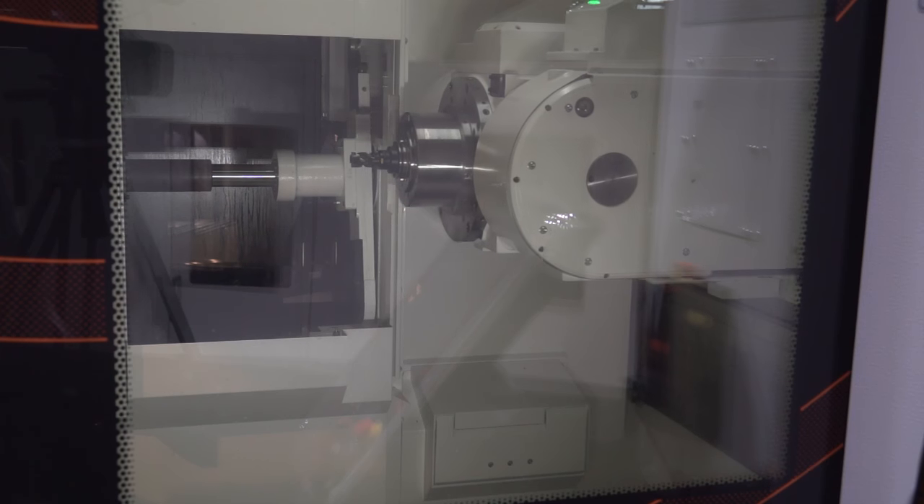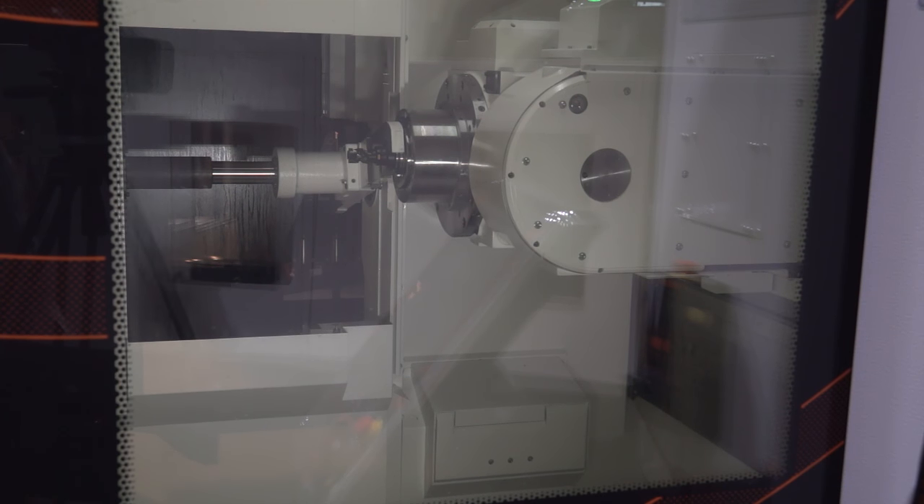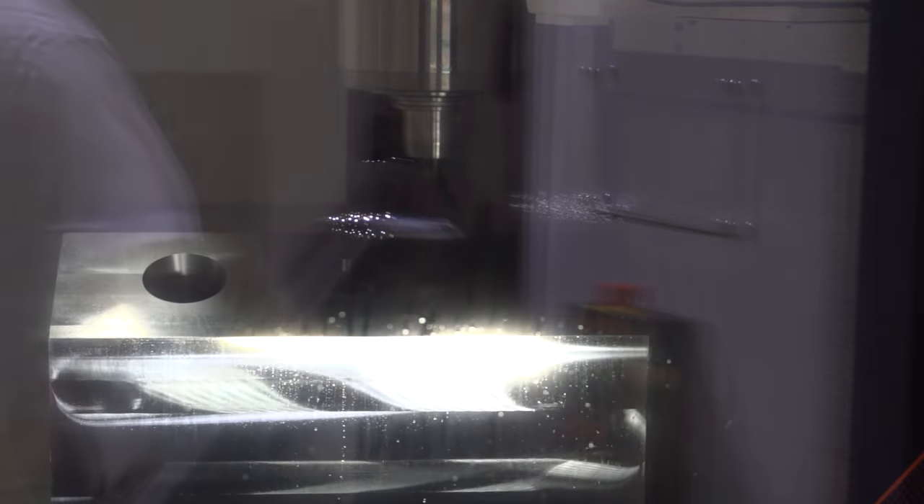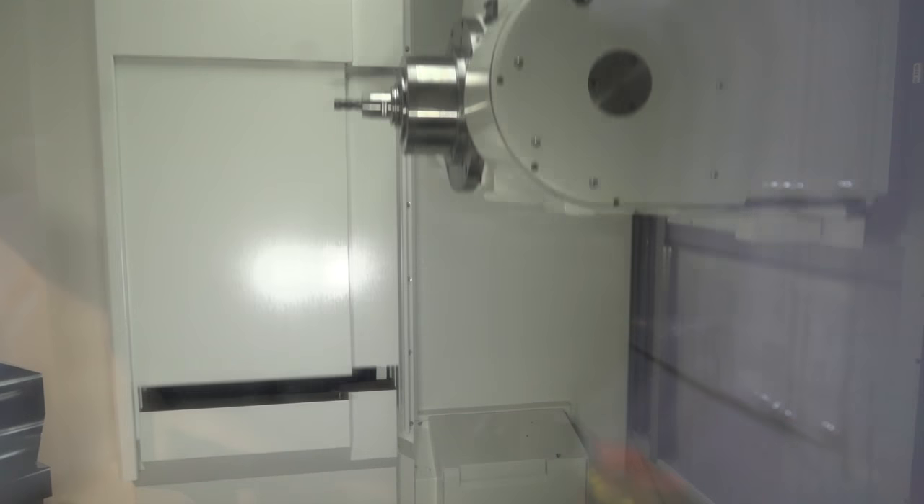So I guess we're asking the customer: if you're not using turning functionality, don't pay for it? Exactly — it's tailoring the machine according to what the customer requires. With respect to that, we do two versions as well. You have the milling version only, you have the full multitasking version, then you have a two-pallet changer as the model we see here, but you can also have a single pallet as well, which brings the versatility for the customer's requirement.